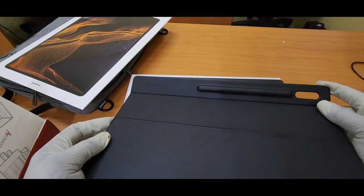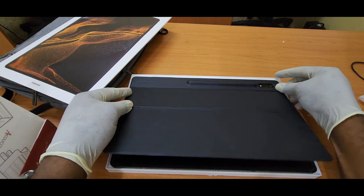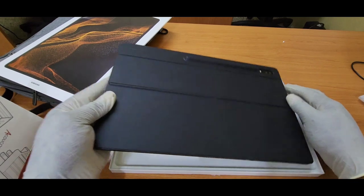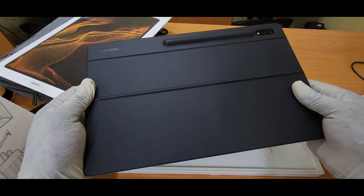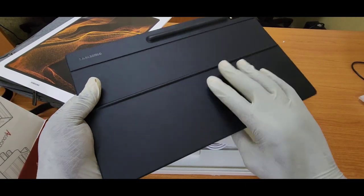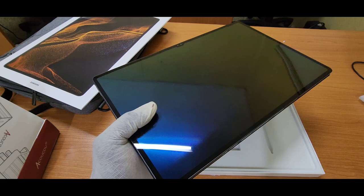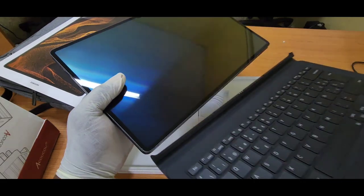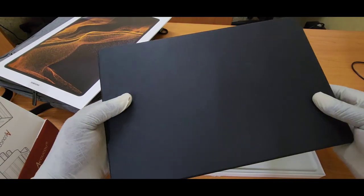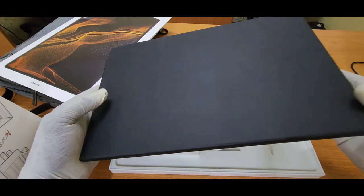I am going to power up this giant now and put on this keyboard cover. If you are not subscribed yet, jump over and click the subscribe button — because I am going to use this thing for a week and give an in-depth review. I am going to answer the one question everybody asks: whether or not this or any other tablet can actually replace a laptop. Peace out till then, bless.